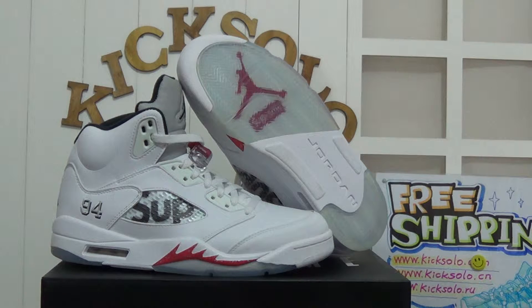I'd like to show you another review about new coming shoes. It's the Authentic Air Jordan 5 Supreme in White.